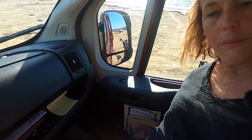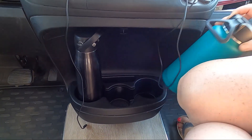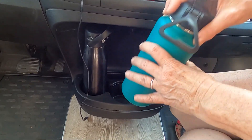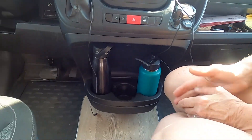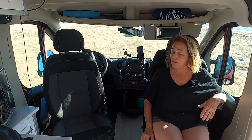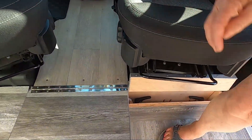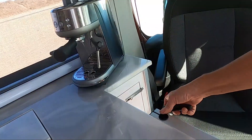The side door has reading material and crossword puzzles, and down in this deep drawer is where I keep my yarn. We did modify these cup holders so they would fit the bigger bottles — all we did was cut out the little bumps and now the big bottles fit right in. These are our factory swivel chairs. This is our eating area; right here we have a Lagun mount, and below my feet we have the arm that goes across there with its own little compartment.